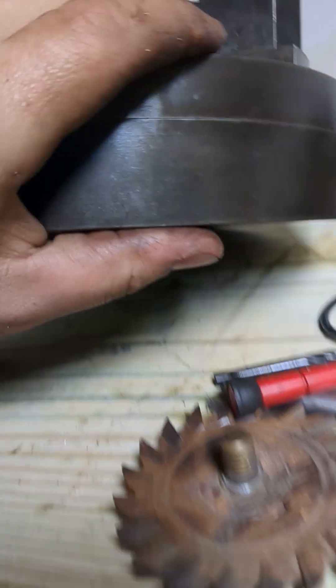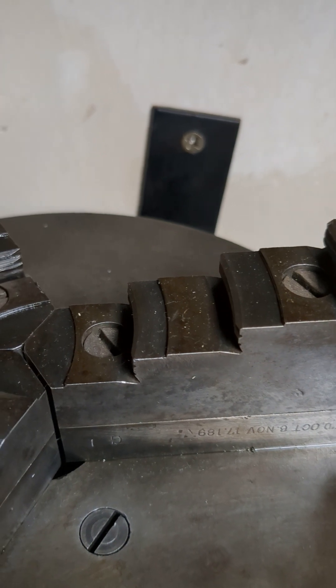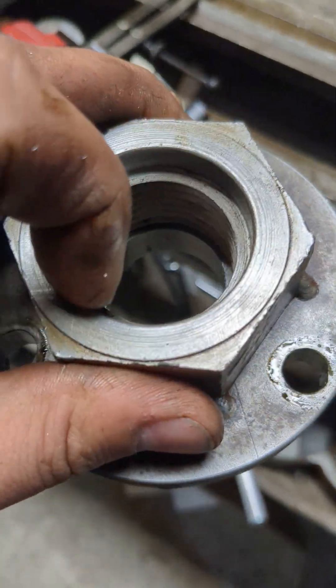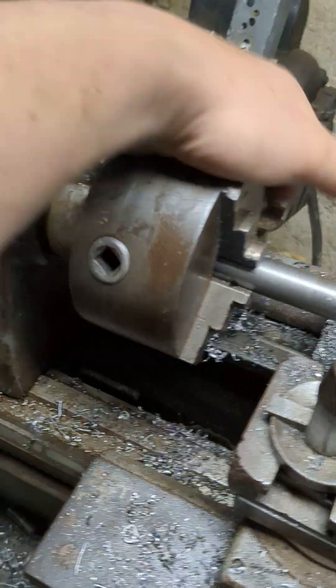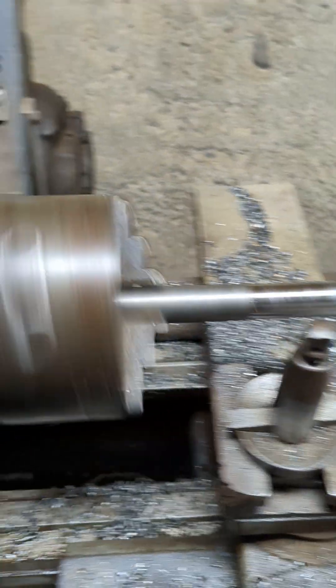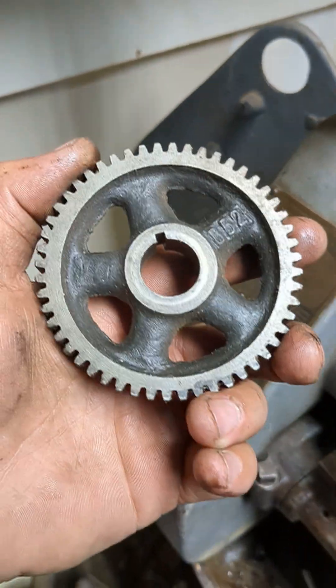I actually took this one all apart and cleaned it all up because it was all seized. It's a Skinner Chuck number 606. Haven't put it on yet — these are set up for this lathe. This is the Atlas inch-and-a-half. I measured the bore at like 1.41 or something. It's spinning much better now that I cleaned out those babbit bearings — she spins like a hot damn. I need to get some change gears for it. I might get a dividing head and try and make some.